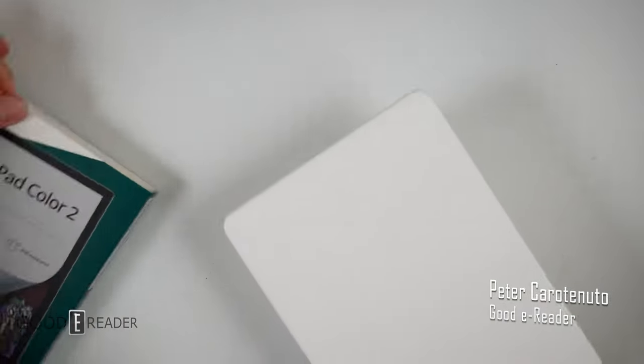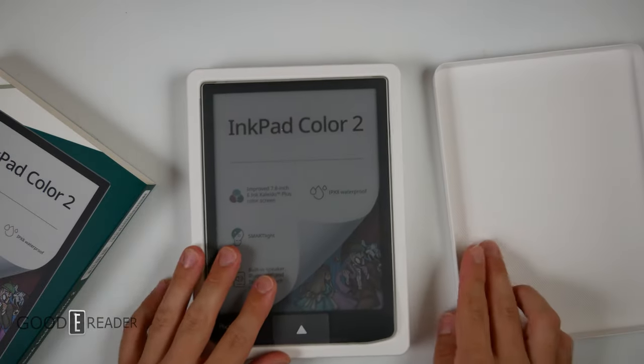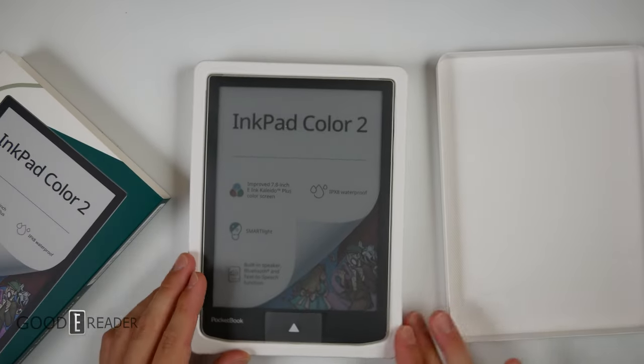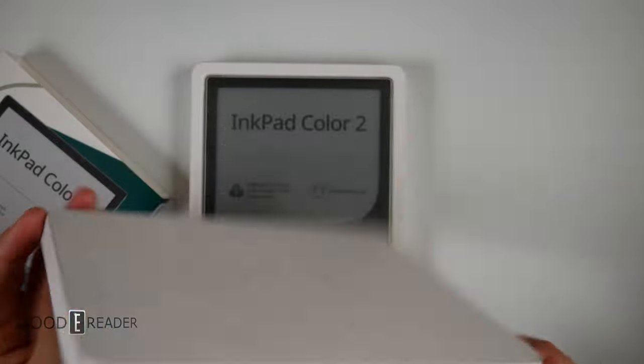Off the record and on the record, I have no idea why they're going with Kaleido 2 — it's kind of all played out and a lot of manufacturers either don't do it or have abandoned it altogether. Much like their latest releases, they've gone with this recyclable paper mache style box, which I appreciate.